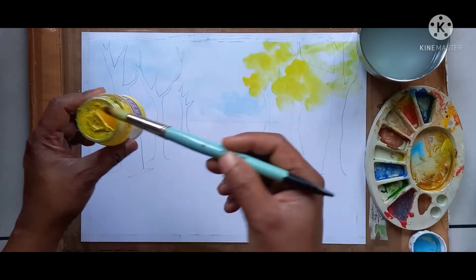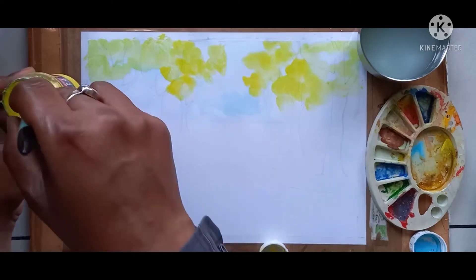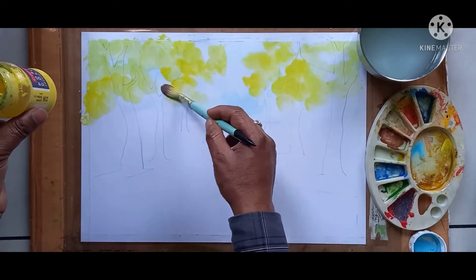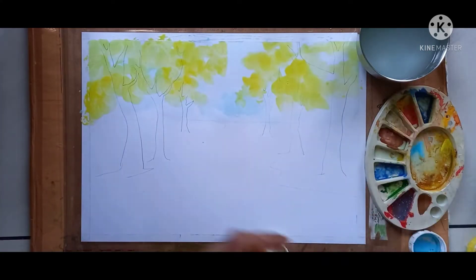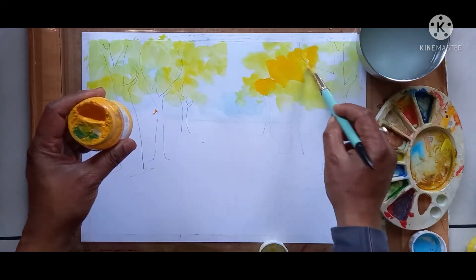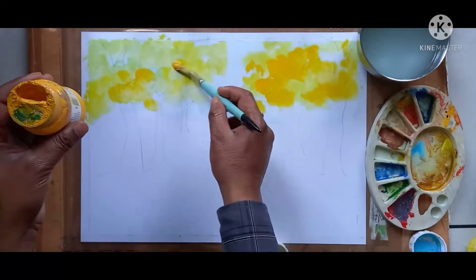Same yellow color here also. Lightly you have to spread the color. After that, chrome yellow — this is chrome yellow I am giving. See the technique of how I am giving the color.